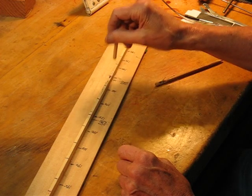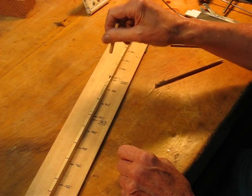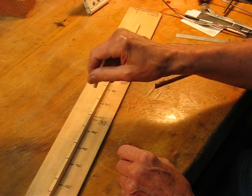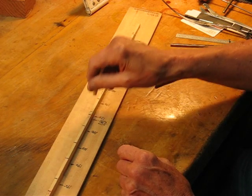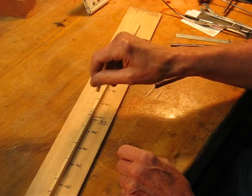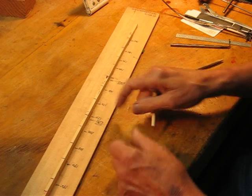Notice how I'm just dropping it and catching it — drop, catch, and it bounces up. You hear the sounds go up or go down. Right now it's 172.